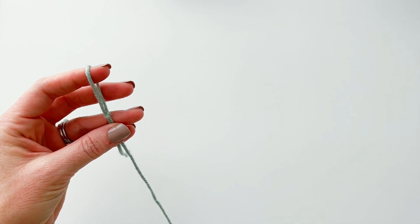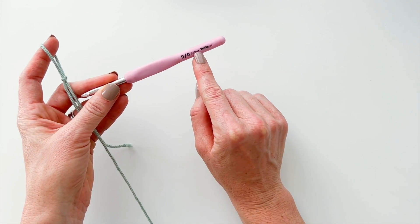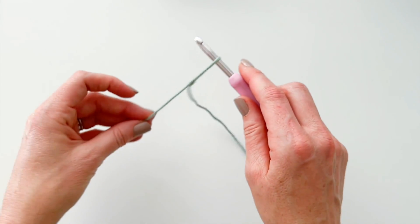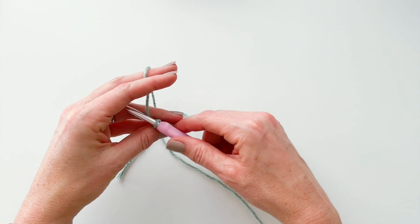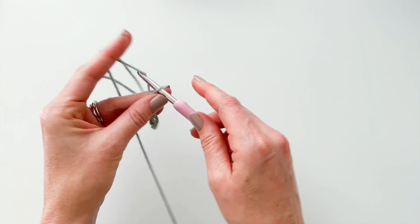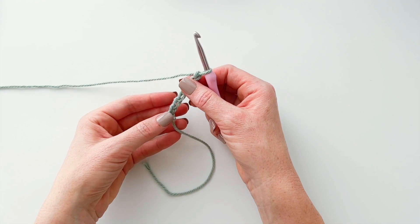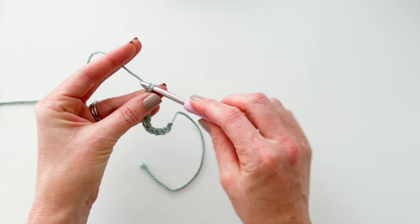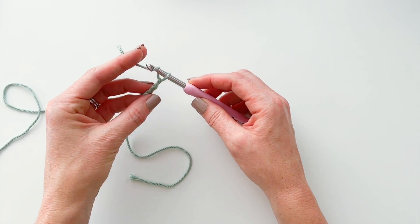For this swatch I'm using an I or size 9 crochet hook, which is a 5.5 millimeter hook, and I'm using a worsted weight cotton yarn. I will put a link to some of my favorites in the description down below. For this stitch, a chain of any number will work. For the dishcloth I chained 30, but for our demo swatch I chained 10 — one, two, three, four, five, six, seven, eight, nine, and ten.